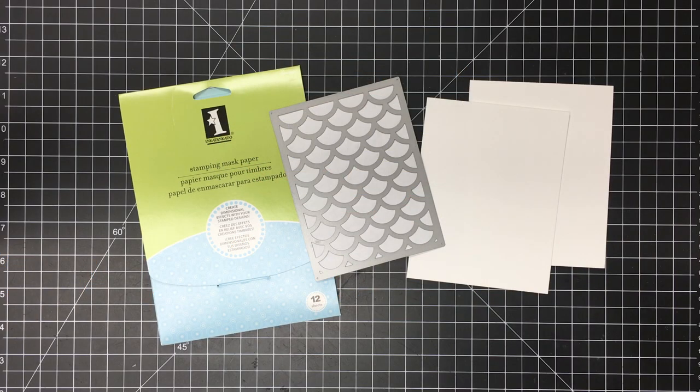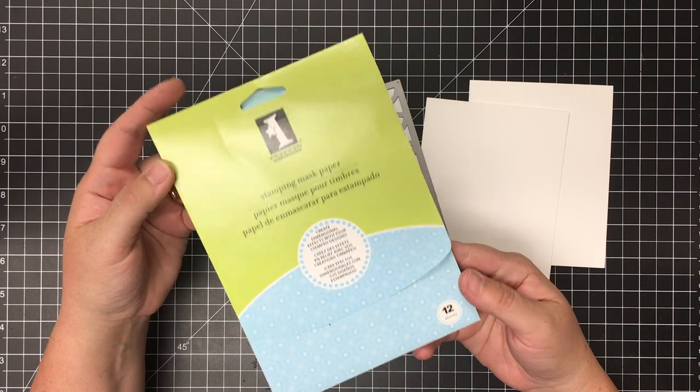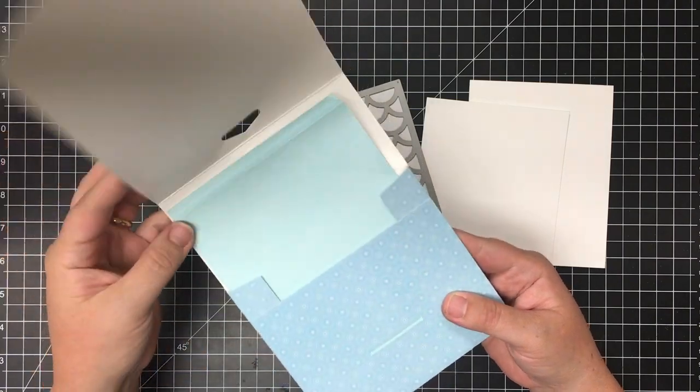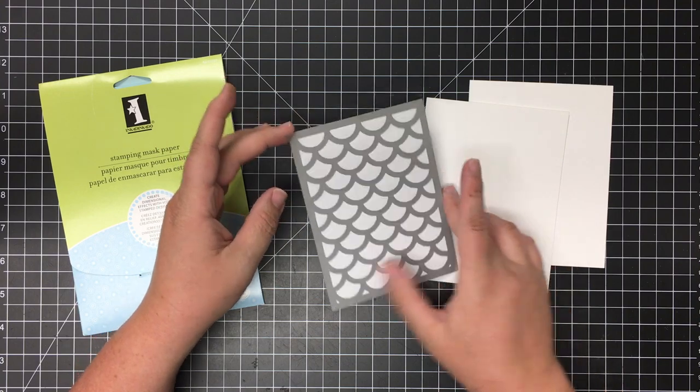Hey there, it's Lori here. I'm stopping in today with the craft of the day for Camp Create over at My Favorite Things. Today's topic is Magnificent Masking. I'm going to use this Inkadinkado Masking Paper to do a quick and easy stencil with some ink blending on a card base.